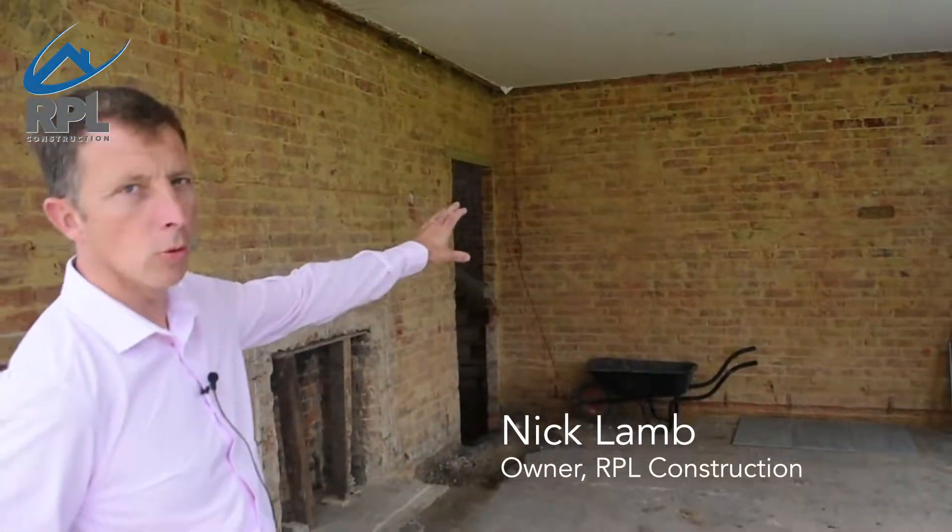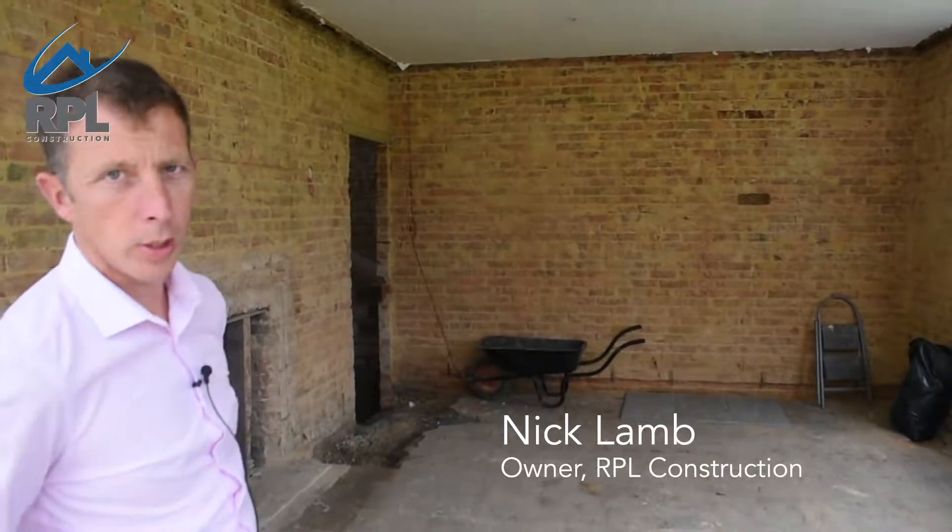This is going to be the new dining room and that far wall is going to be coming out, so it'll be a new kitchen diner all the way through.